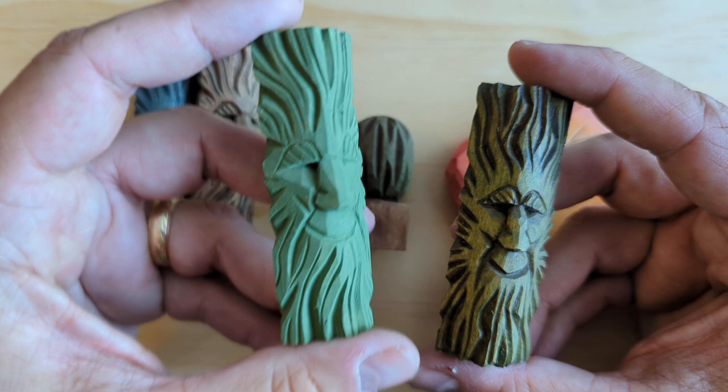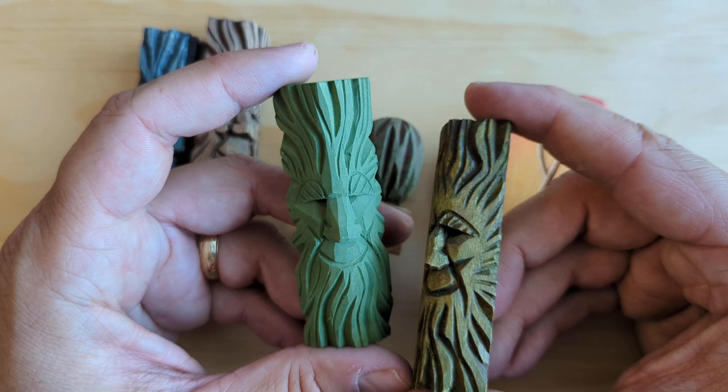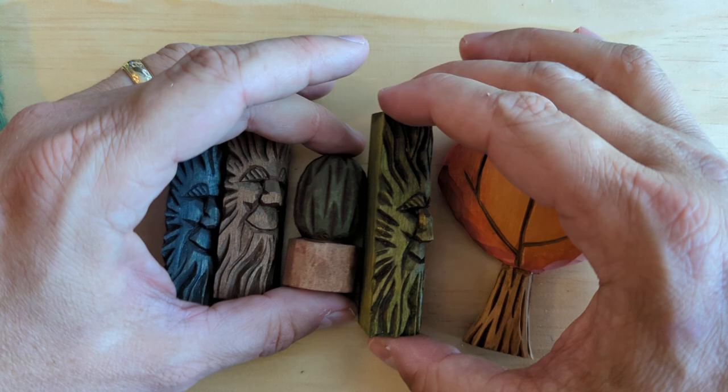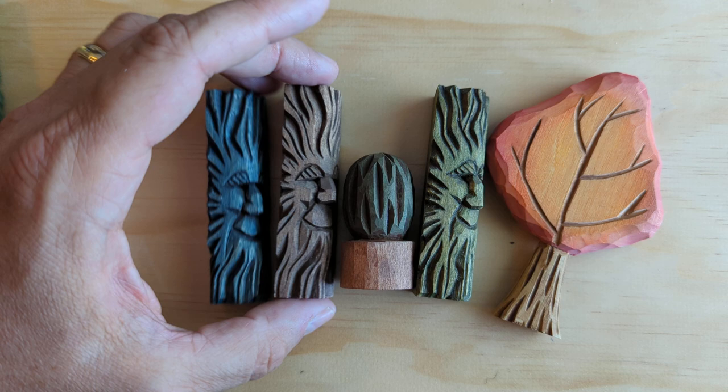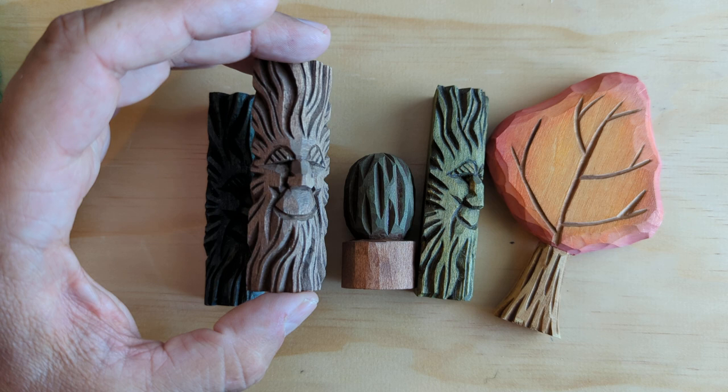Later in the video we're going to antique this one on the left, but you can see the difference there. What it really does is it adds dark shadows inside the cracks and crevices. But it doesn't just do that — it also adds a finish to the paint that makes it look aged. It adds depth to the carving, making the crevices, cracks, and deeper parts of your carving look darker.